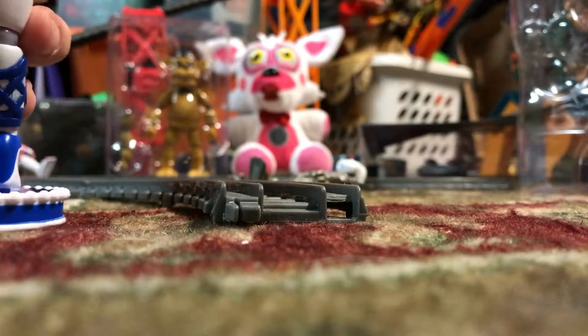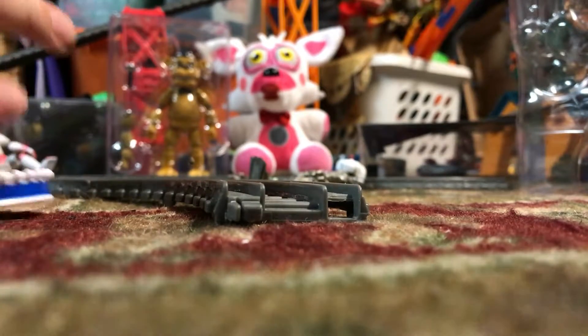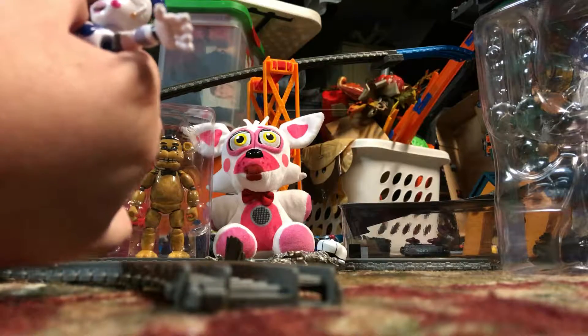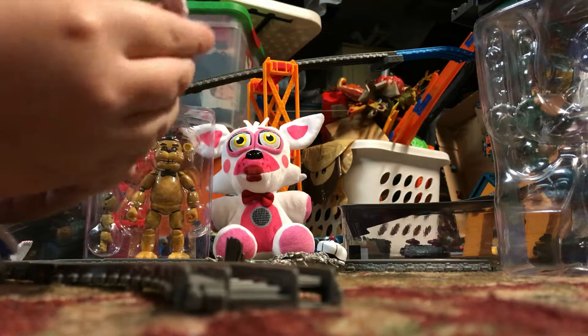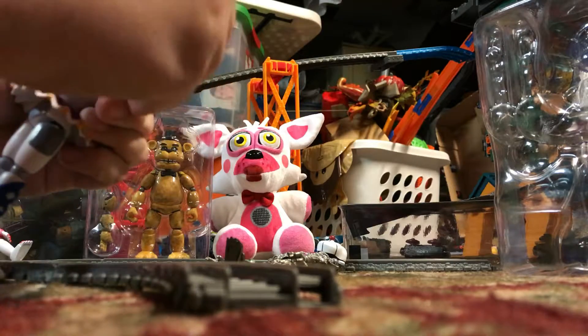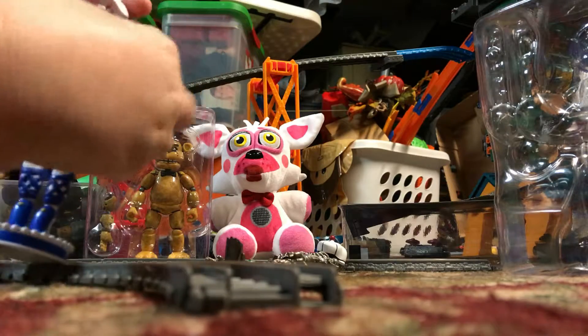Time to pose Ballora in her signature pose. Oh man, I've been posing my figures like Ballora the day I got my first of these figures. Because Ballora was actually the main reason why I started liking FNAF in the first place. It all started with some guy called James Fan — I don't know what the full name is — but he made a Thomas special called The Castle Beyond Sodor.